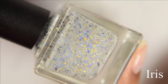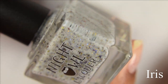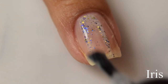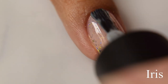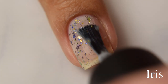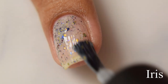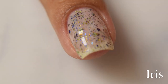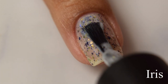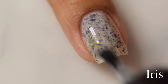Next is Iris. This is a white crelly with blue to purple and gold to copper multi-chrome flakes. There are two lighter crellies in this collection, and I have the next one right after Iris so you can see the difference between them. The base to Iris has more of what I consider a cool-toned, very pale sort of dove gray appearance when you build it up — though that could be the flakes playing tricks on my eyes a little bit.